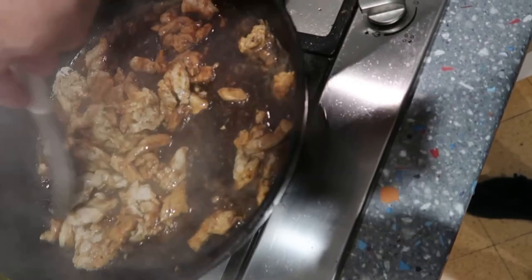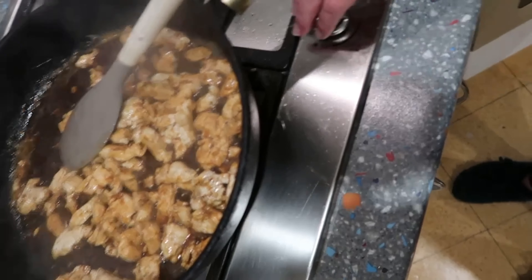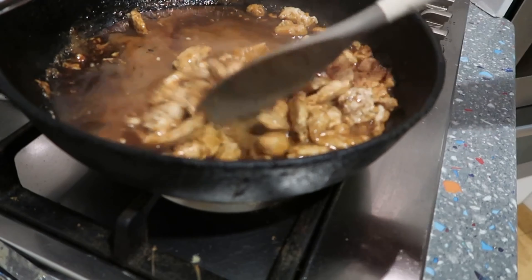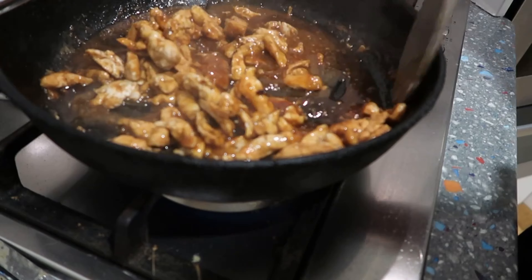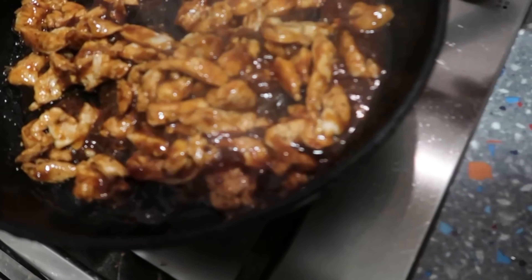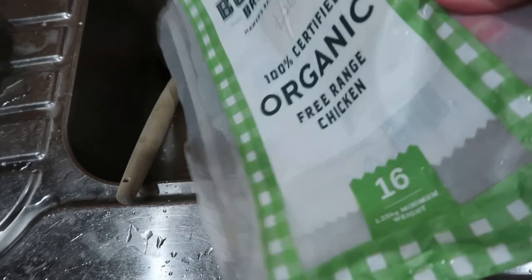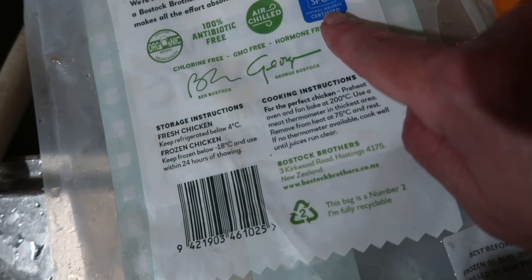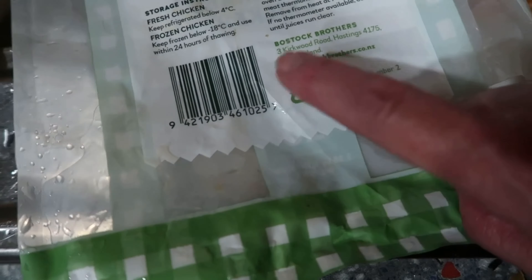This is looking pretty good — nice and saucy. It just needs to thicken a little, so I'm using a teaspoon of tapioca flour because I don't like using cornflour and tapioca does exactly the same thing. That will help the sauce stick to all the chicken. Also worth mentioning: the Bostock's chicken packaging is recyclable — it's number two plastic. The chicken itself is organic, antibiotic free, SPCA verified, chlorine free, GMO free, and hormone free.